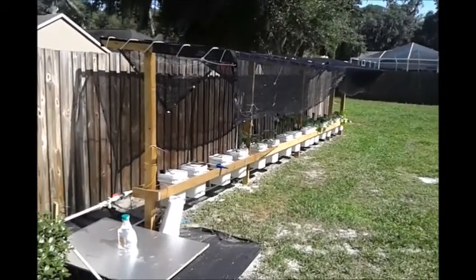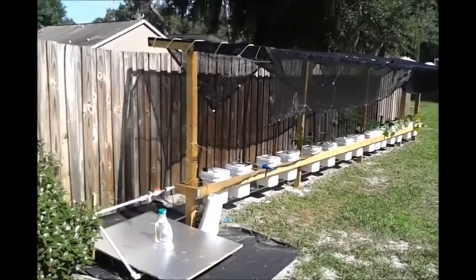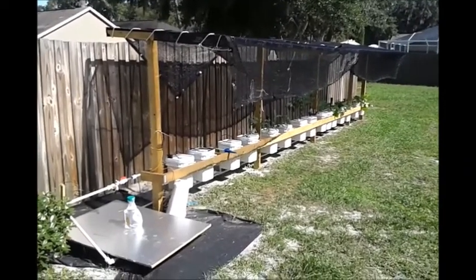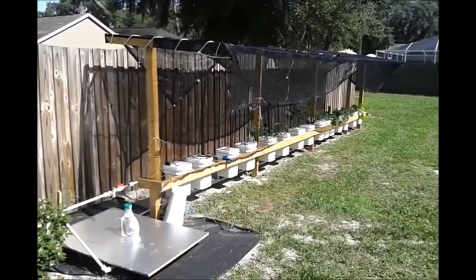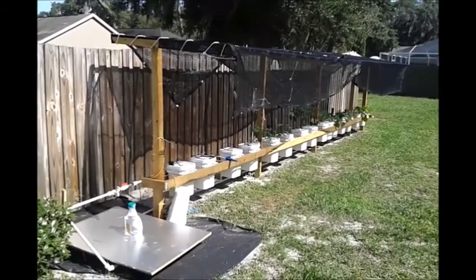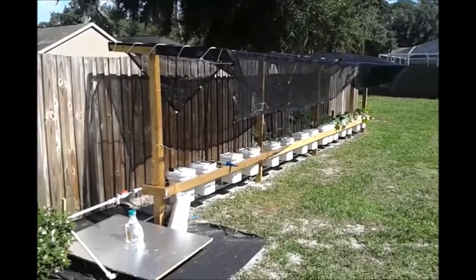Hey guys, this is Paul here. I wanted to take a minute to again openly thank a lot of guys on the forum for giving me great ideas and helping me get through a rough spot on my hydroponics project — my Dutch bucket project.